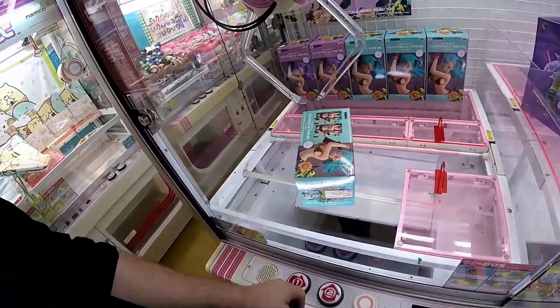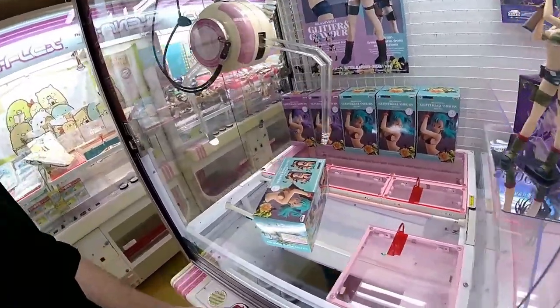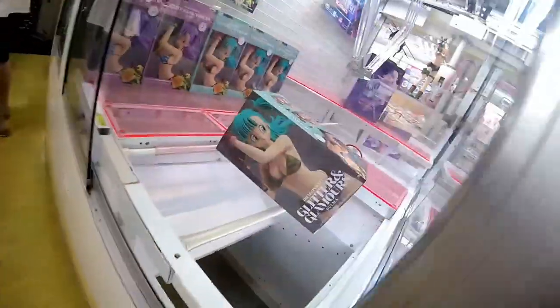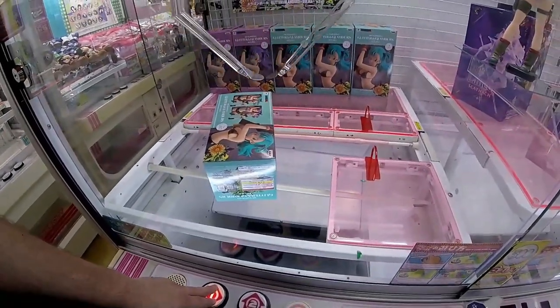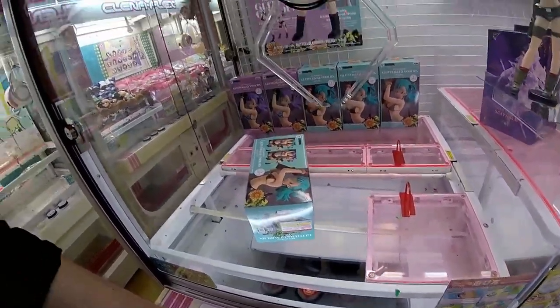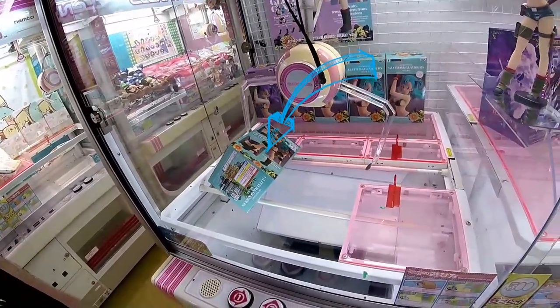I would always try to keep in mind whether you're willing to buy this figure from a store - that should dictate whether you attempt to win it from a crane game. Sometimes when you have an exposed corner - basically a corner not resting on one of the two grip bars - that can be used to your advantage. You typically want enough space that it's going to roll or be useful, and this is where the push is really going to come into play.